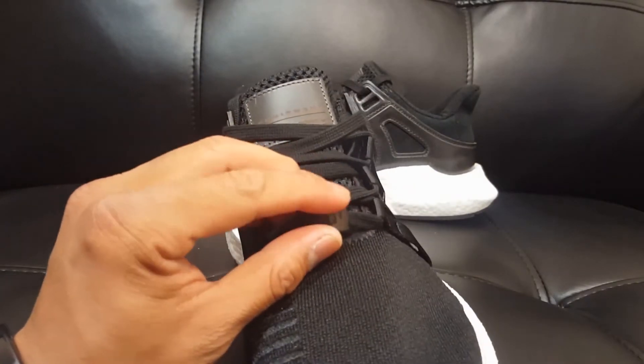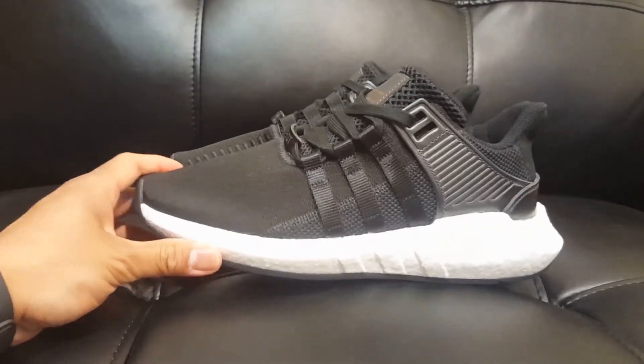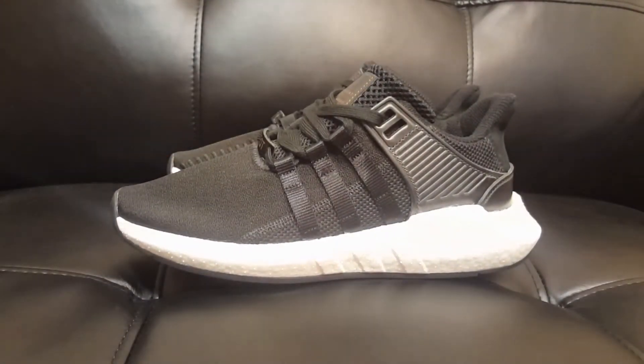I forgot about the lace jewel — that's always leather and it says EQT right there. Alright guys, an on-foot video coming right up after this. I hope you guys liked the video — subscribe to my channel and I'll see you guys soon. Peace out.